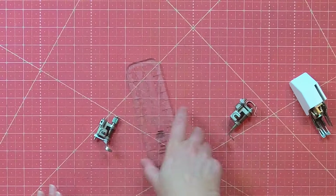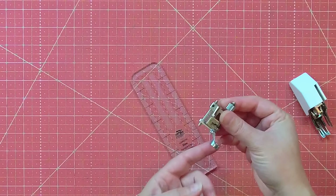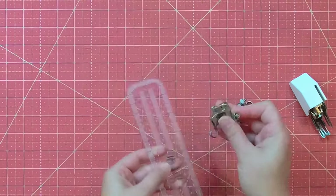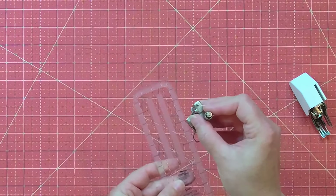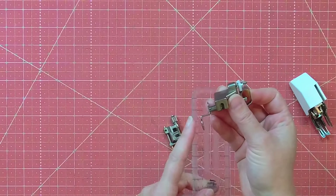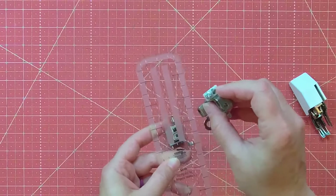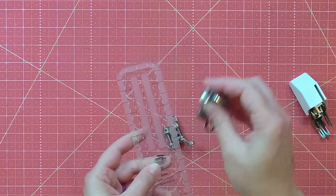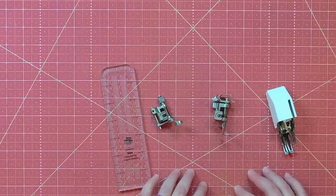If you want to free motion quilt but use rulers for straight lines, look into whether your machine has a ruler foot attachment. The bottom is a little wider, making it perfect for butting right up against the side of a ruler. Using a narrower foot with a ruler risks the foot riding up on top of the acrylic or going under it, so you won't get those straight lines.